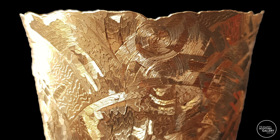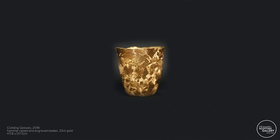I have the basic form raised by a silversmith that I've worked with for many, many years. Peter Musgrove made this one, and then I work on them afterwards, so I sort of alter the shape a bit.